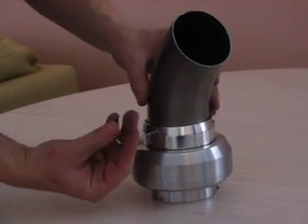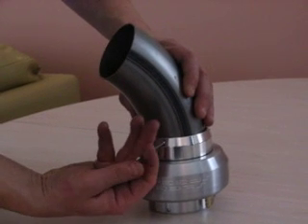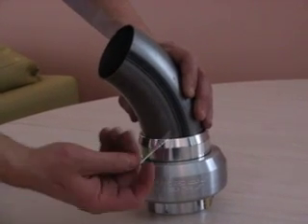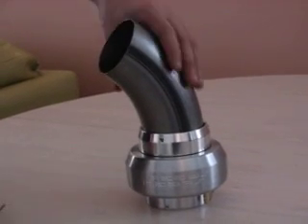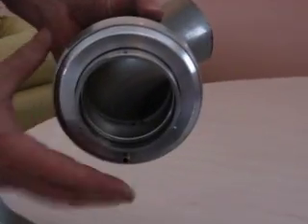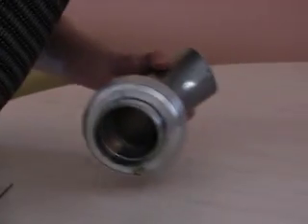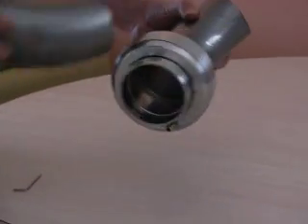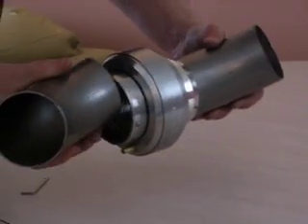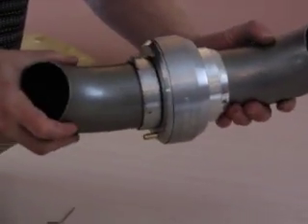It's sealed with O-rings, so it's very easy to install and pretty sleek. It installs in line with your pipe work — there's an O-ring seal on the inside, and you simply do that for both ends, so there's no flange required.